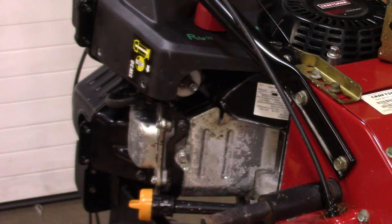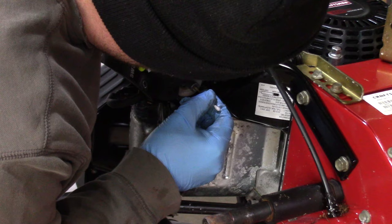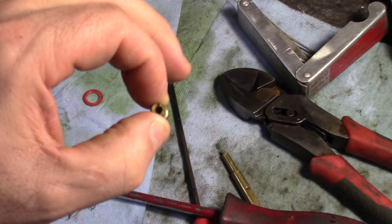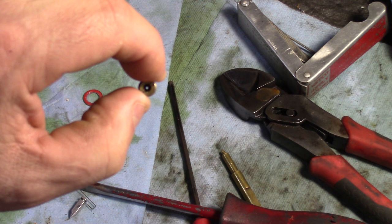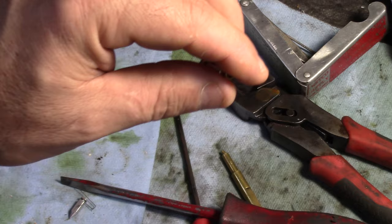...is pointy, so I put a little point on it with my belt sander. We'll just try and insert that in the emulsion tube and then carefully back it out like so. This is the main jet — I didn't do anything to it, you can see it's nice and clear. This is the emulsion tube and you cannot see through this.